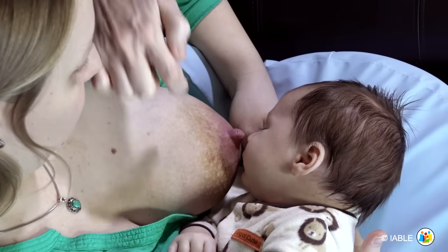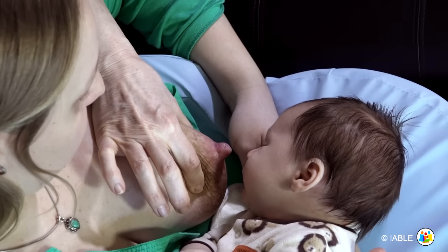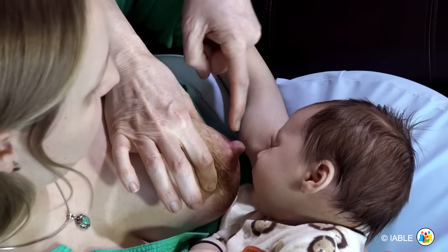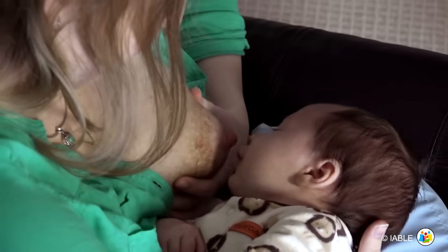To achieve a sandwich hold, we want the fingers on opposite sides of the breast across from the nose and chin of the baby. Bring the fingers together and compress the breast tissue, forming a breast sandwich.